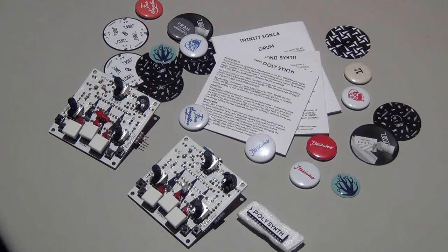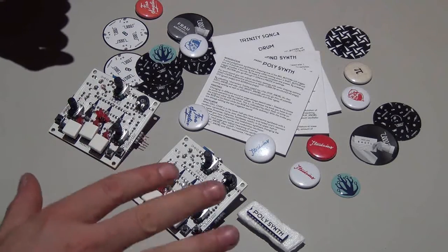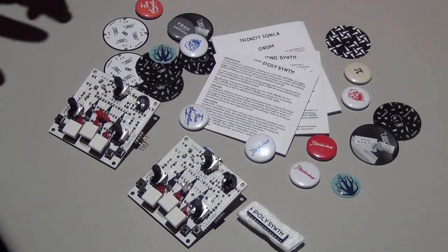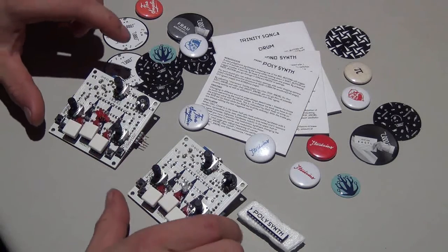Hi, this is Daniel from BaumInventions and welcome to another video about the Standuino Trinity. In the first video we learned how to build those things, and now we will learn about the technique a little bit more.